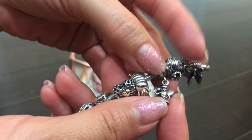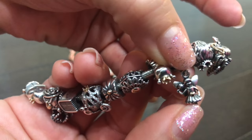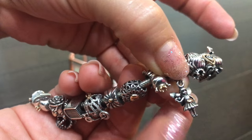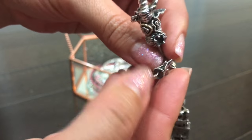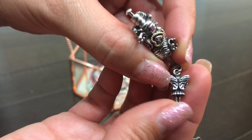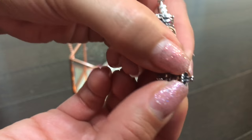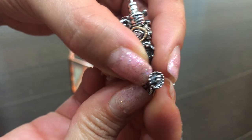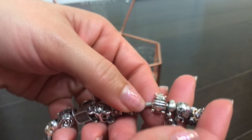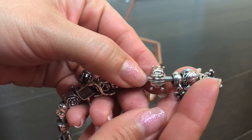Then there's the dangle fairy, which also has the little two-tone gold heart. I like her little wand and she also has some pretty good detail on her wings. I like the ruffles of her dress too — very detailed. Her feet are not as detailed; they're a little smaller than the other fairy.